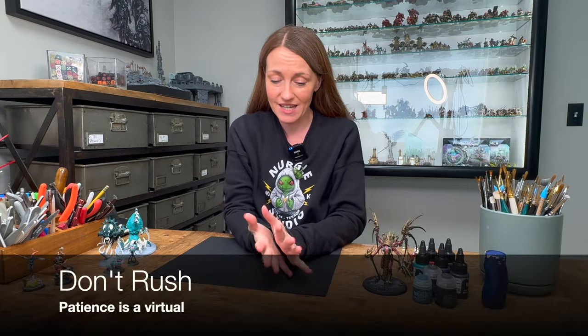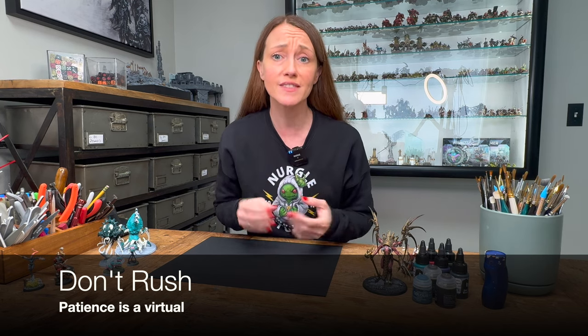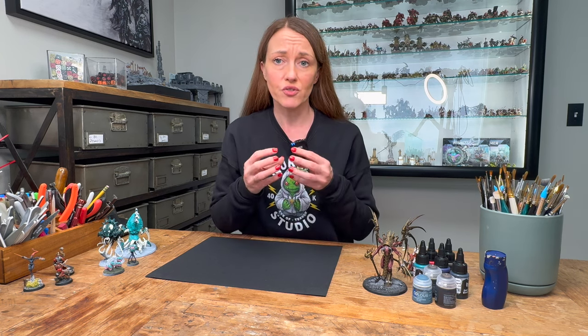The sixth mistake — and one that I am incredibly guilty of because I have zero patience — is rushing the drying process. In painting, you have to make patience your biggest virtue. Rushing the drying process is going to lead to smudging, inconsistencies with blending, and lost contrast on your paint job. You need to work slowly and carefully and always give ample time.